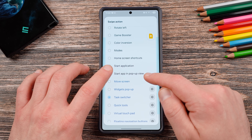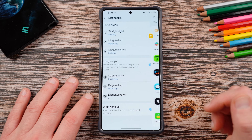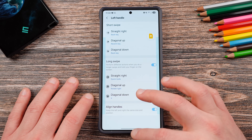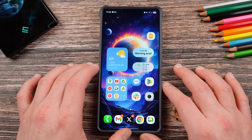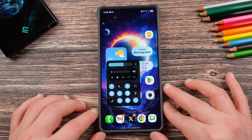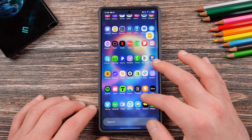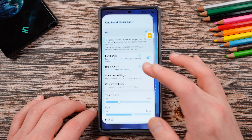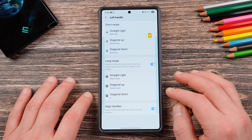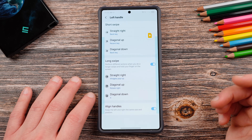You can actually start an app in pop-up view. This will make it so that you automatically start an application in a pop-up window when you perform diagonal down. There's really a lot of cool stuff you can do here. So what will happen is now if I go straight right and do a long swipe, it's going to give me my quick tools right there. You can really have unlimited customization with One Hand Operation Plus. You could spend hours and hours customizing this because you can do it for the left side and also for the right side, and they've just added more and more things over time.